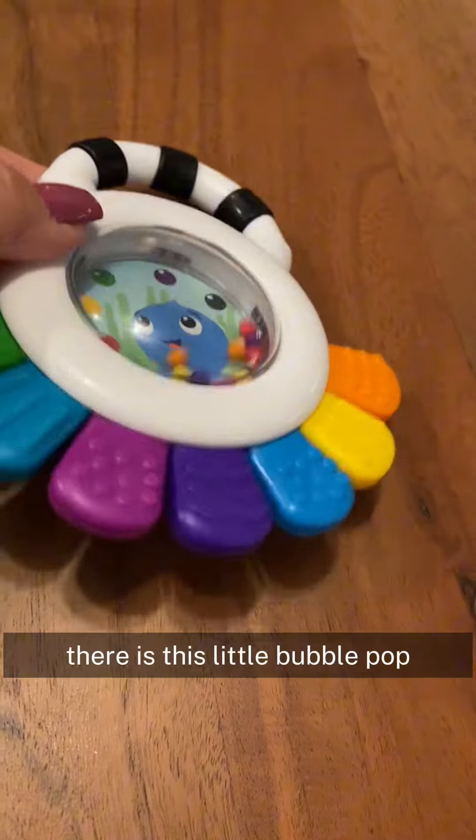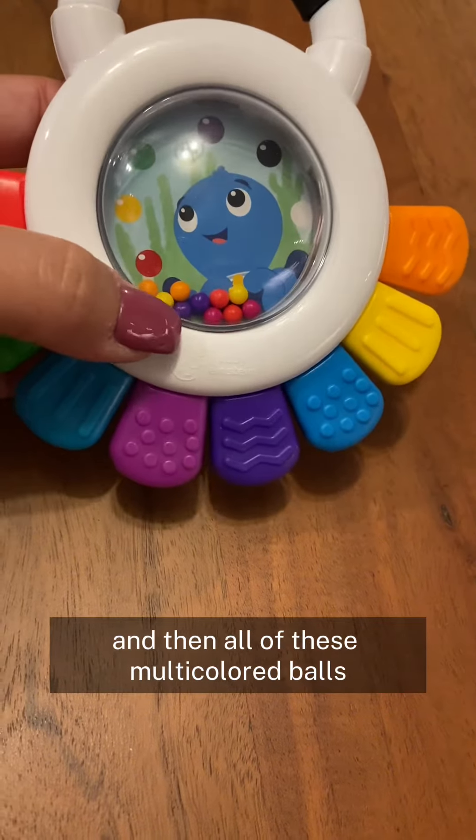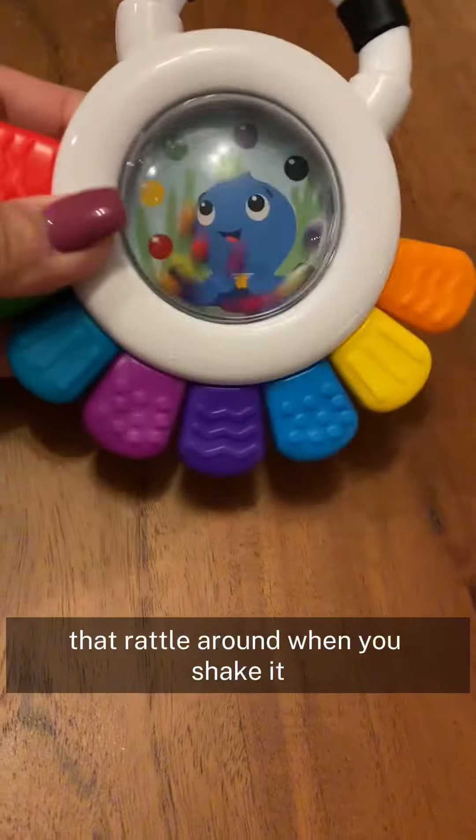Then in the middle here there is this little bubble pop that has the octopus in there, and then all of these multicolored balls that rattle around when you shake it.